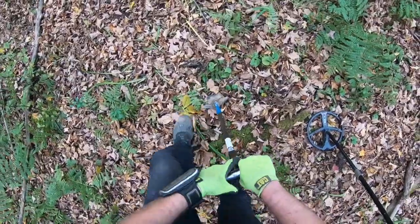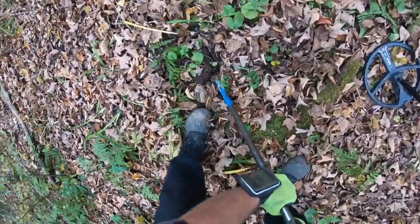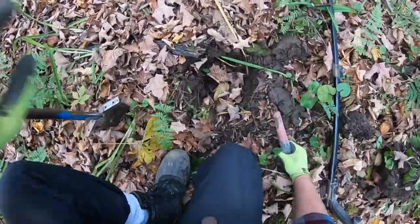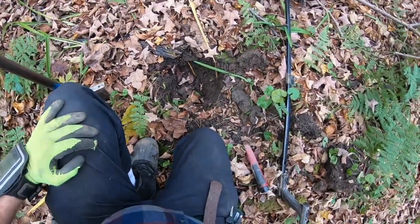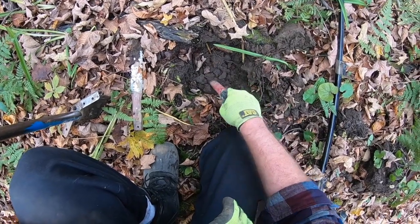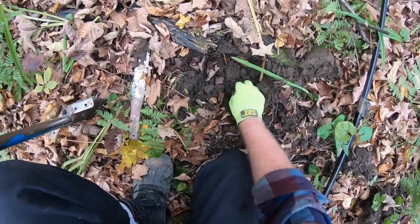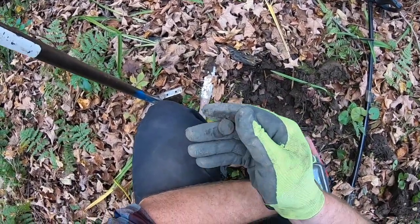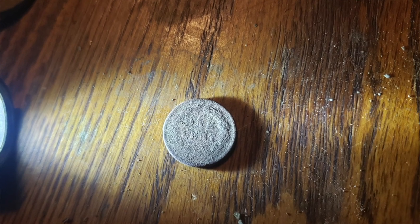Probably a shotgun shell — kind of a chunky signal here. It's a higher tone but it's kind of a chunker. It is a fatty. Looks like a fatty Indian. I'm going to maybe hold off on cleaning this thing up until I get home.